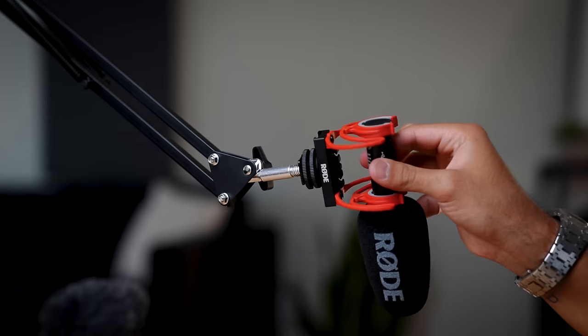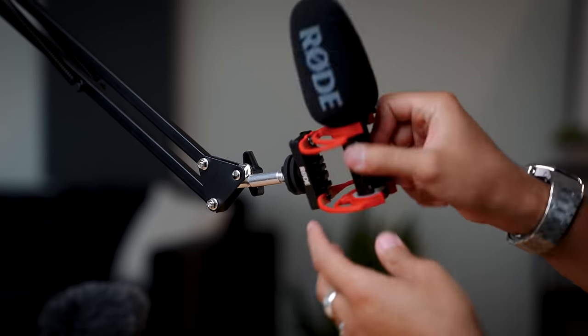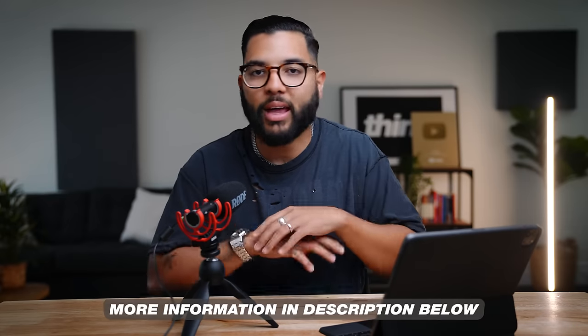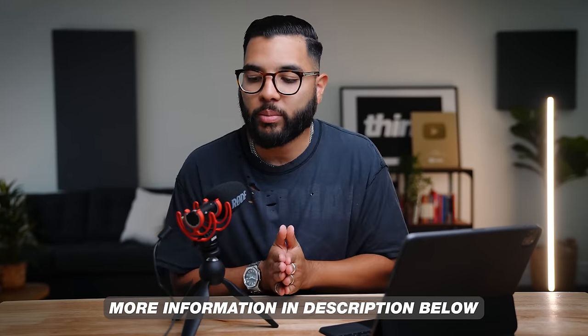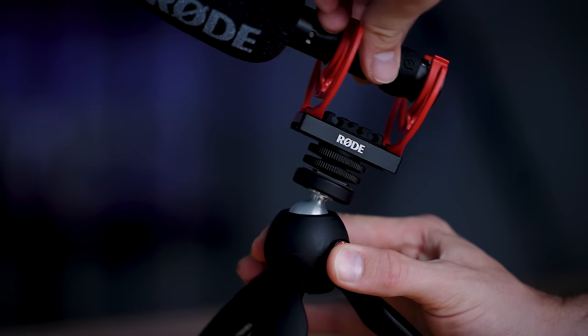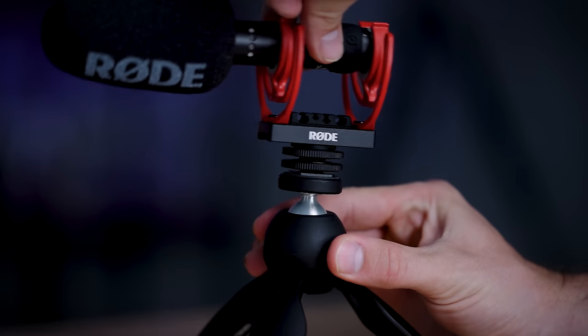You can also accessorize with a boom arm setup — clamp it to a desk for live streams or podcasts. You don't need a heavy duty arm since the mic is super light. Just make sure you have the right accessories to mount this mic to your arm. I'll post links down in the description. In this setup I have it on a Manfrotto vlog stand I use for my smartphone — the ball head lets me change the angle of the mic as needed, which is very versatile.